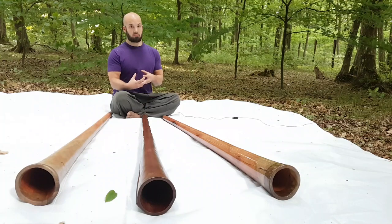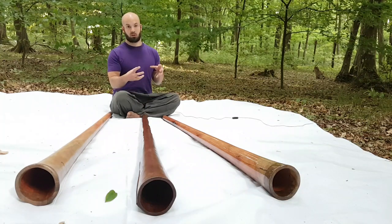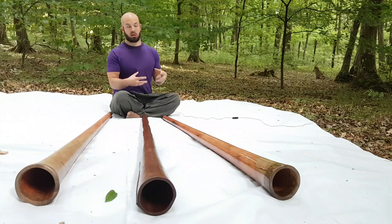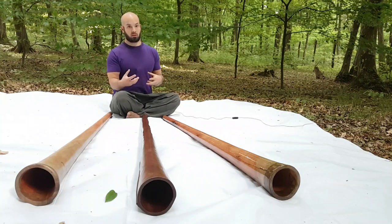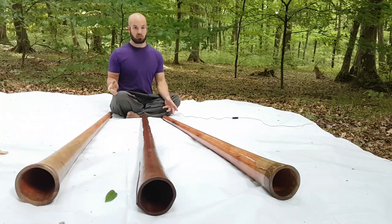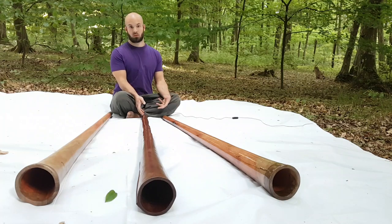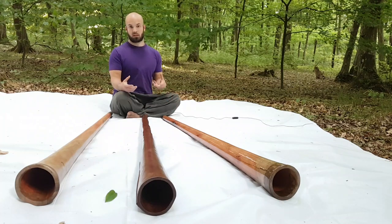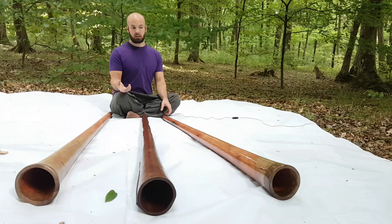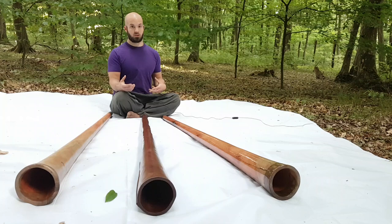So because I keep, for each type, that one phenomenal didgeridoo, I'm able to make as good or better than those. For example, these are better tuned than this one, so they have some advantages that at the time when I was making this one I couldn't achieve because I didn't know how. But now, because I have it, I can keep making didgeridoos as great or greater.